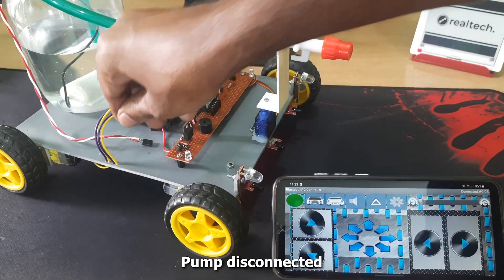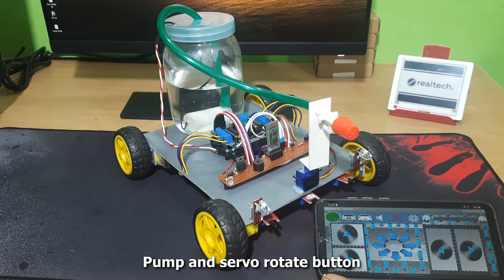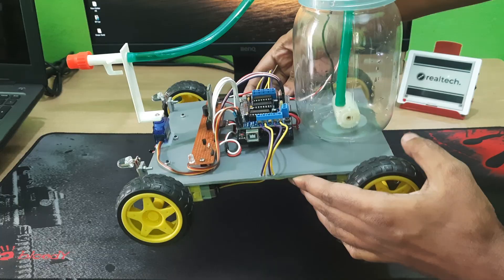You can also activate the water pump and servo sprayer with just a button on the app. Everything is fully manual, giving you complete control through Bluetooth and your phone.